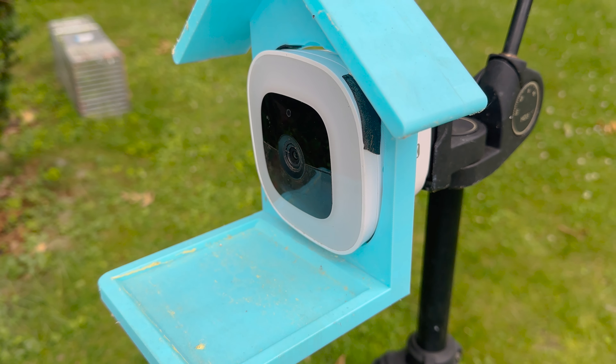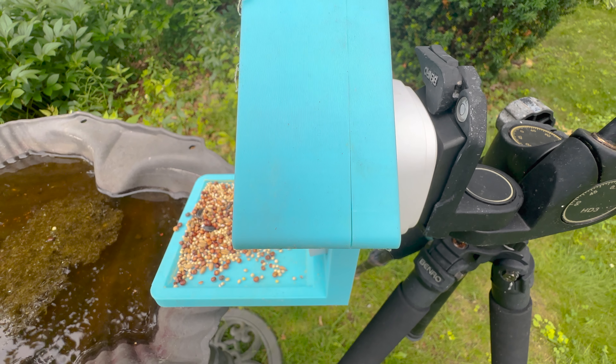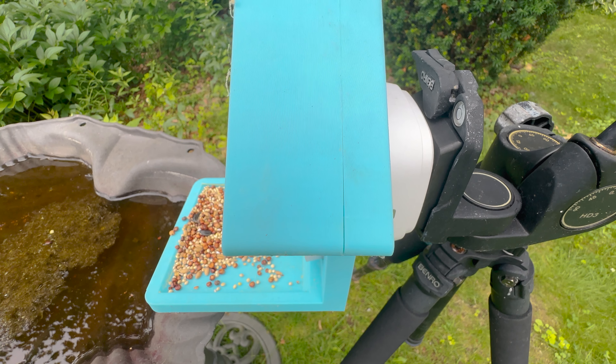It's interesting to see how the ABS held up after a week of being outdoors. Aside from getting a little dirty, it developed a crack from the excessive sunlight and changes in temperature.